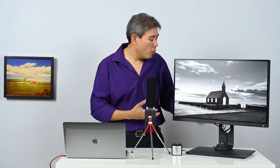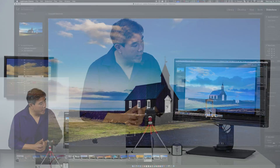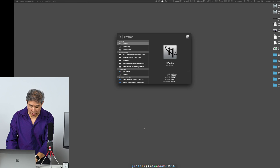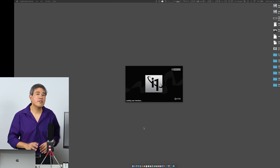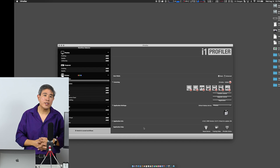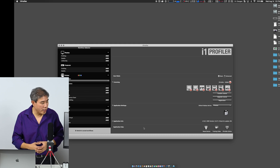Before we go in and set a custom luminance for the advanced black and white mode, I need to turn the display back to color first, because if I don't, i1 Profiler will give me an error reading the luminance value. If you have another calibration software — for example a Datacolor device — you can use that too; it should work the exact same way.